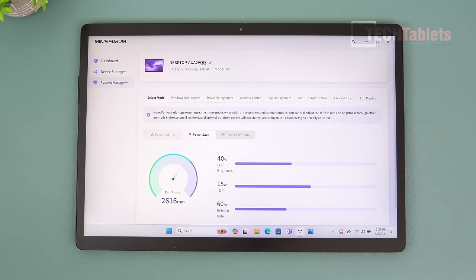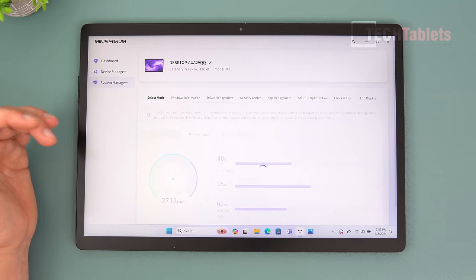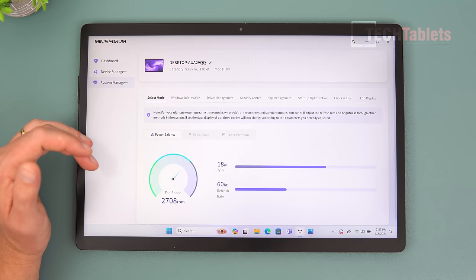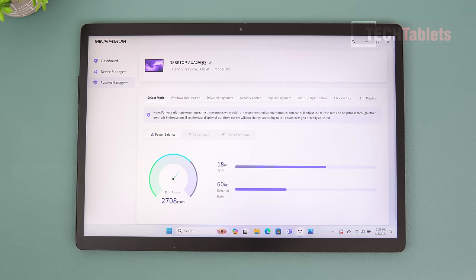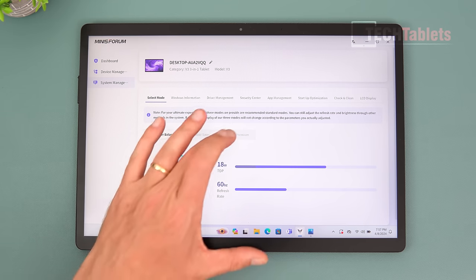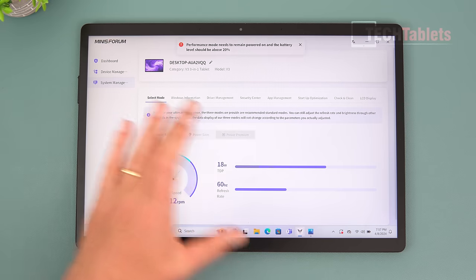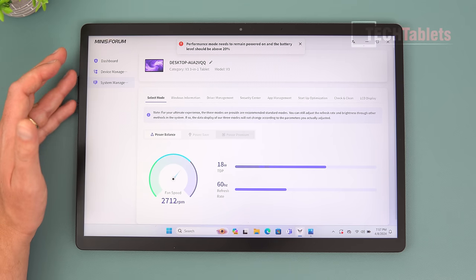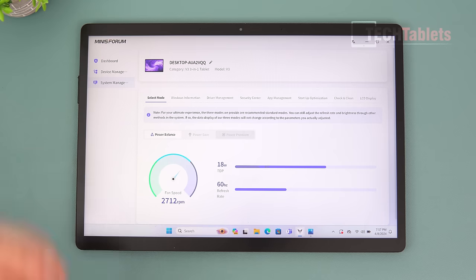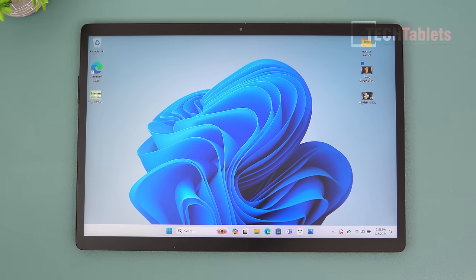The dashboard includes power modes: Performance mode runs at 28W TDP with 165Hz refresh; Balanced mode runs at 18W TDP at 60Hz; and Power Save mode runs at 15W at 60Hz. Performance mode requires the device to be plugged in with battery above 20%.